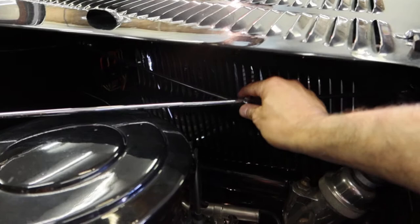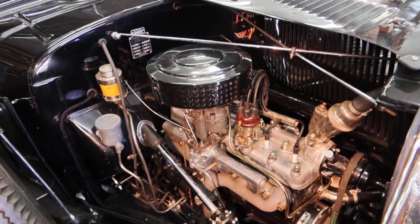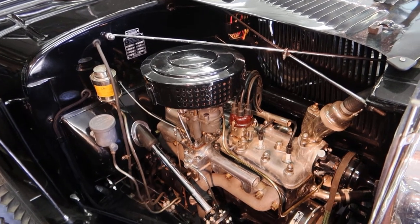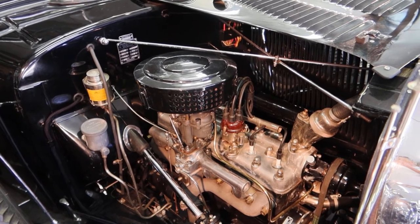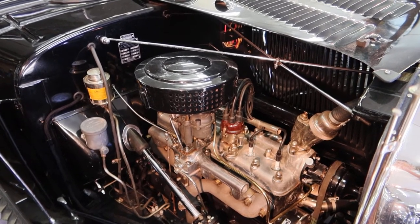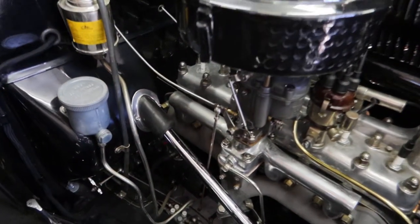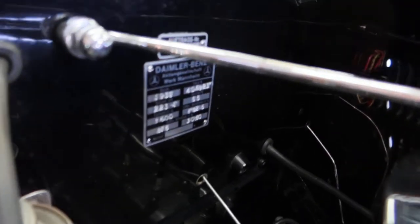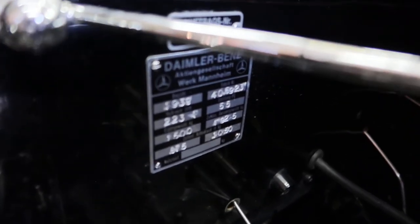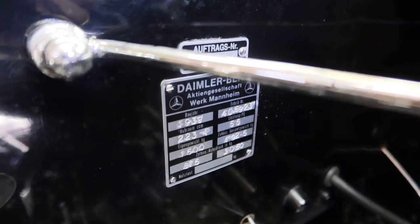Well, the car was much better finished 20 years ago because time passes. Maybe I have to re-chrome some parts — nothing lasts forever. I restored the car 20 years ago and it was good. I'm not a professional restorer; this is a hobby for me. I enjoy it, just something to do. I have knowledge from 30 years of restoring vintage cars. I have more parts for another car, but I don't know if I will do it.